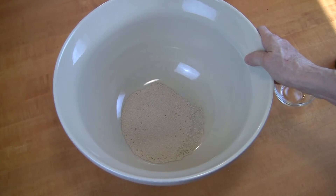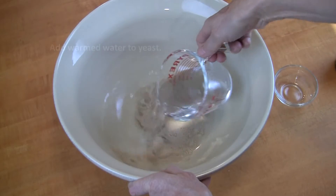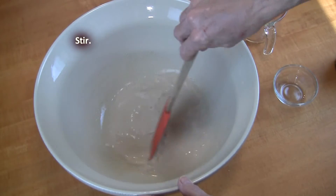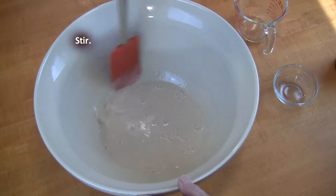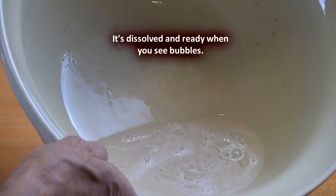Put the yeast in the bowl that you're going to be using to mix up the rest of your bread ingredients in. Add the warmed water. Stir to dissolve your yeast. Let it sit for about five to ten minutes. It's ready when you see some bubbles.